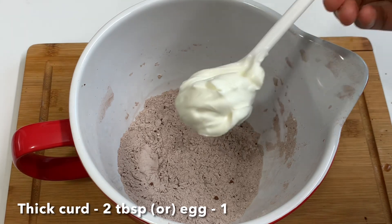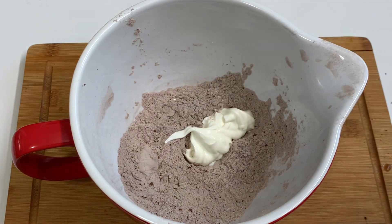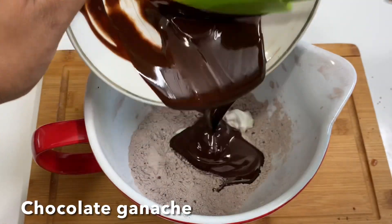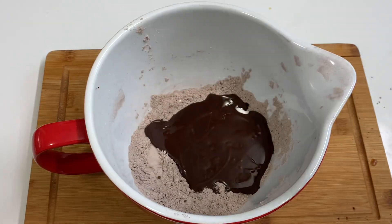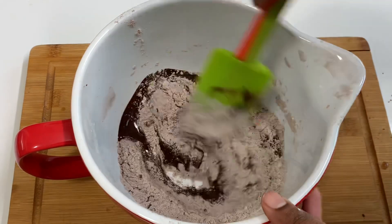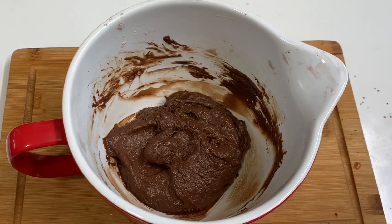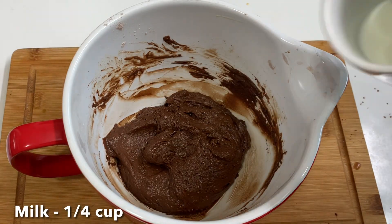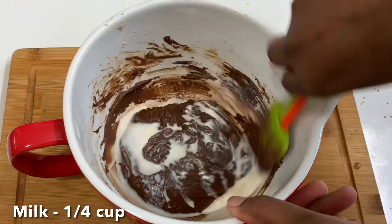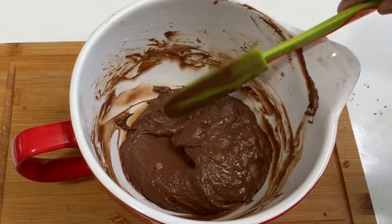Add 2 tbsp of sugar and 2 tbsp of ginger. Now add 1 tbsp of chocolate ganache. Add some thyme leaves and use the cut-and-fold method to mix. Mix it in using cut and fold until combined into a half cup of lava cake mix.